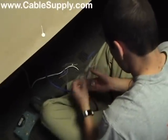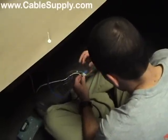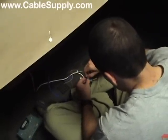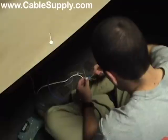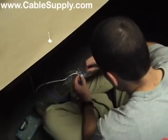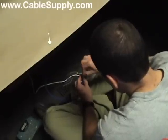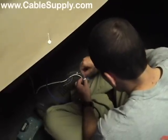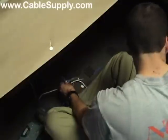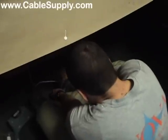These are the jacks we sell on our website, cablesupply.com. The technicians today are all from NOVA, which is our sister company. They've been in business for over 23 years, cabling not only throughout Southern California but all throughout the United States — over 5,000 installations in the last 23 years.